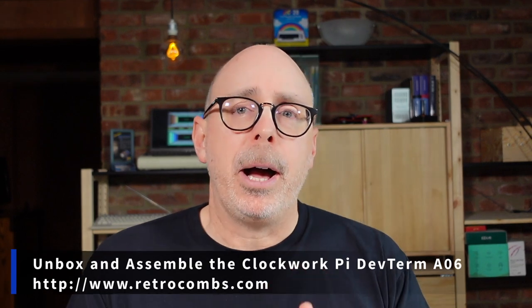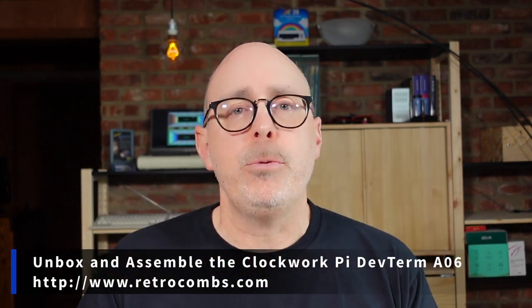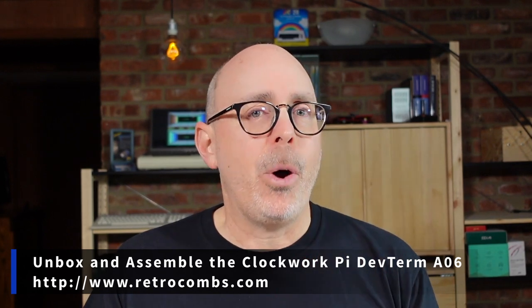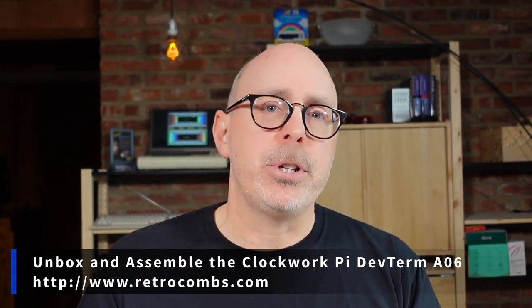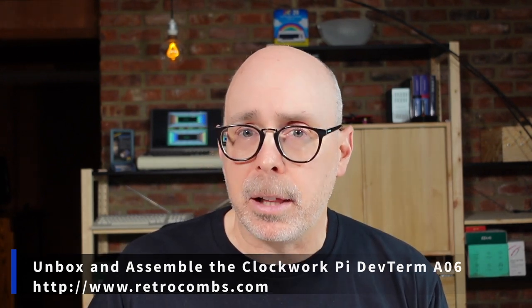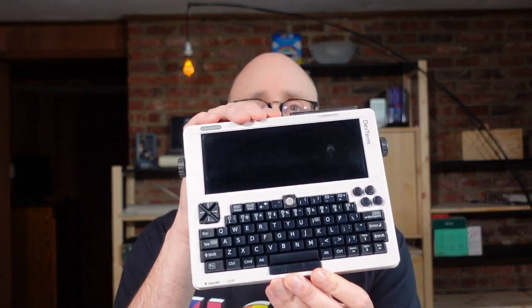Now, it's important to note that while Clockwork Pi provided this device to me for free — thank you so much — I am under no obligation. They've asked me to say nothing in particular. So these thoughts will be my own and they will not be influenced by Clockwork Pi. For today, we are simply going to unbox this thing, assemble it because that is part of the fun, and then we're going to check it out.